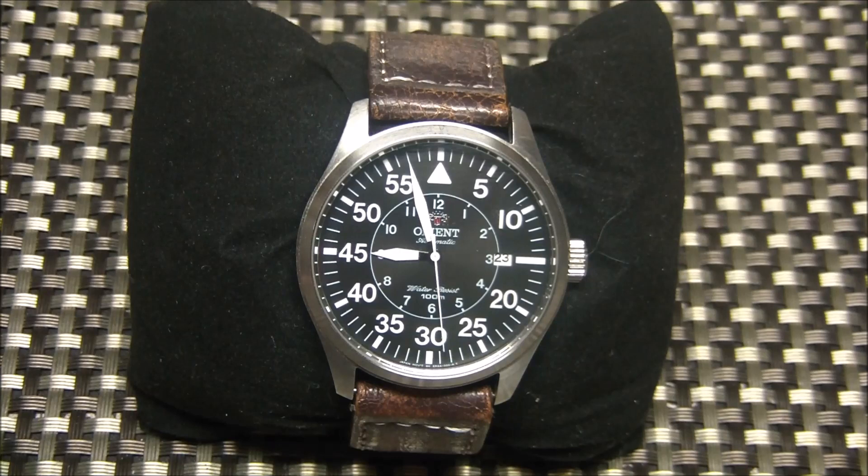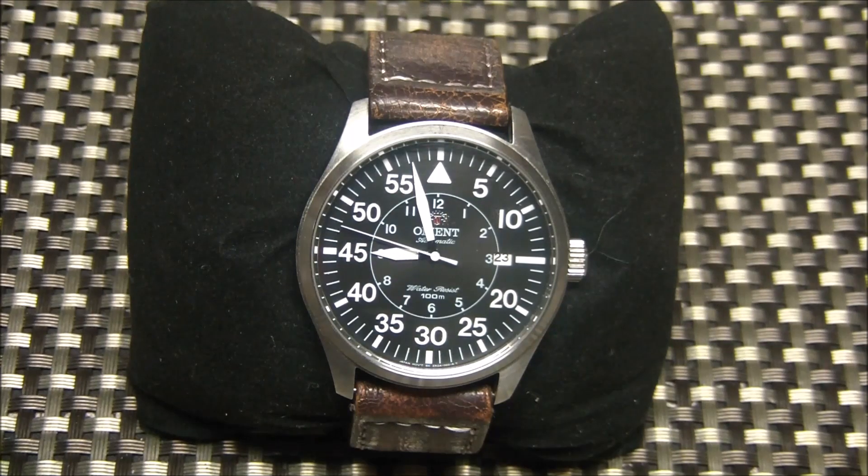Typically these are around this size, sometimes even larger. This is a 42 millimeter case, but flight watches range anywhere from about 37 up to 50 millimeters. As for specs, the Orient uses its proprietary automatic movement, the 48743.